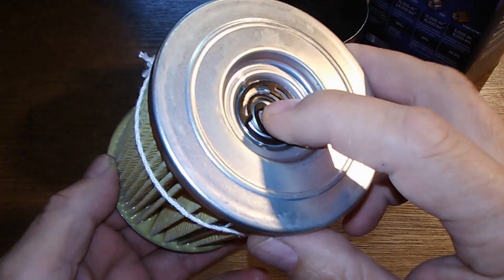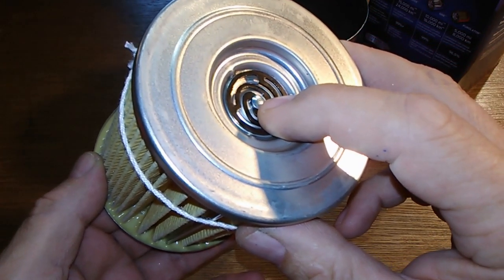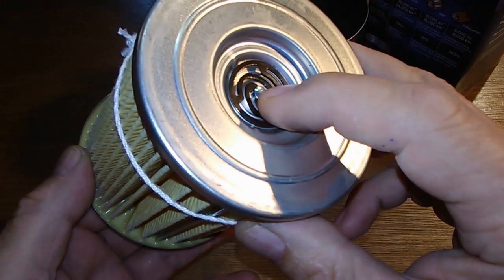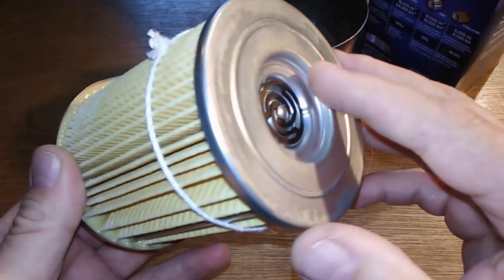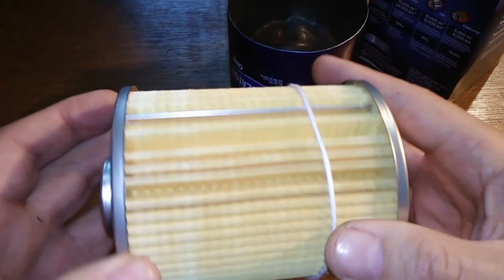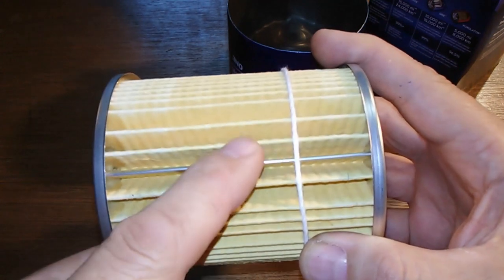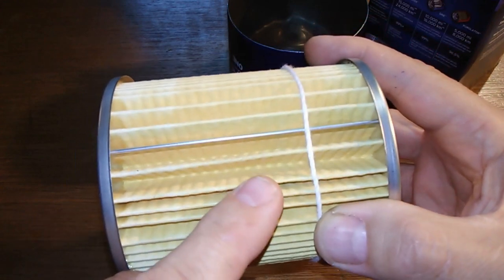The bypass valve — I got this information from the Advanced Auto Parts website — is supposed to be set for 8 to 18 PSI, which is quite a range. I counted 50 pleats. Some of them are a little spaced out, especially near the seam. They could have put a few more in there.